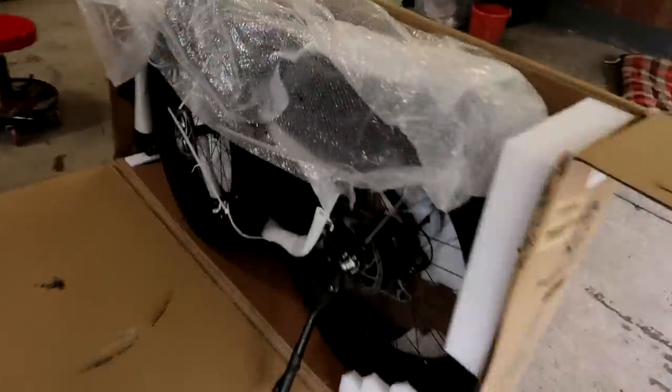You're not riding the bike? Where is that bike? I'm unboxing it right now. You're still moving. Yeah, that thing looks pretty cool. I'm excited.